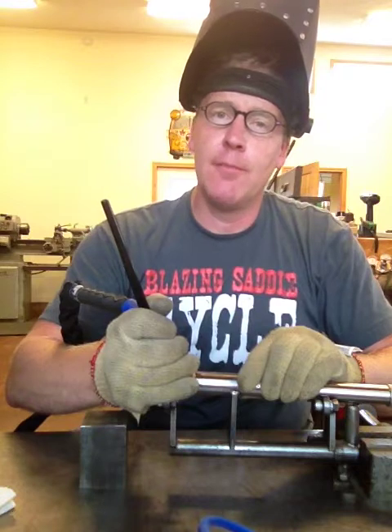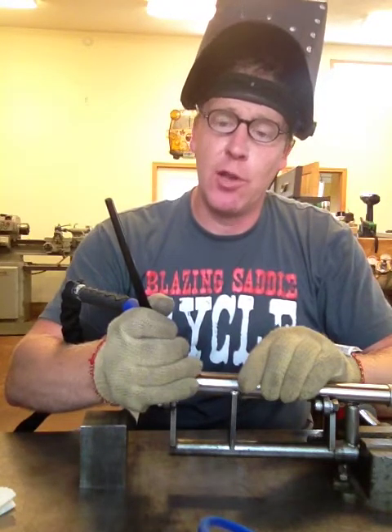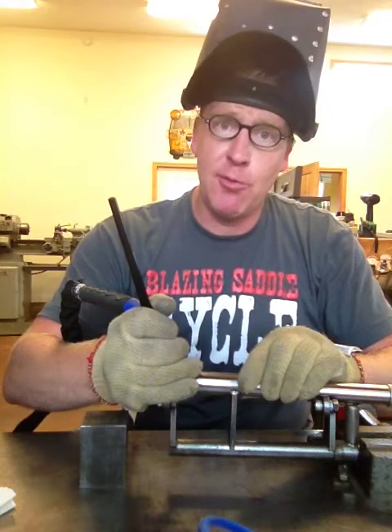This last one here I'm just going to hold it, give it another tap, keep my post flow going to make sure that I have it fully cooled in the inert gas before I pull it out.